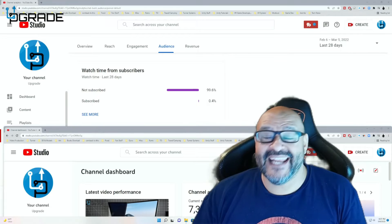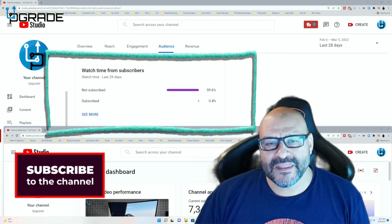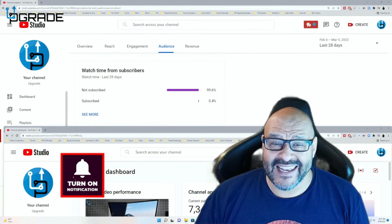I hope you guys enjoy the video. 99.6% of you are not subscribers to my channel — I hope that the content helps you out and you find it very useful. I hope you hit the like and subscribe.